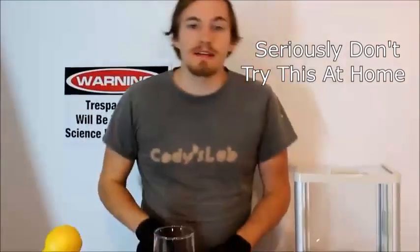Now you guys are probably very afraid that I'm going to drink this, and indeed I am going to. Took a nice big swig of it.